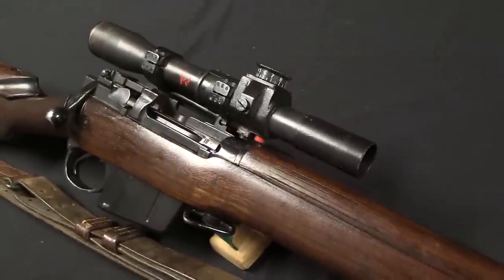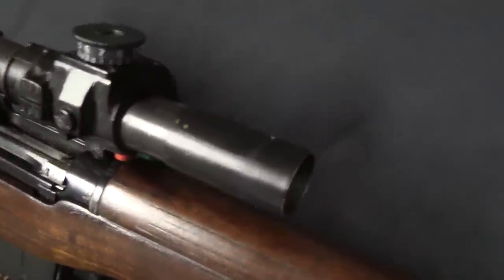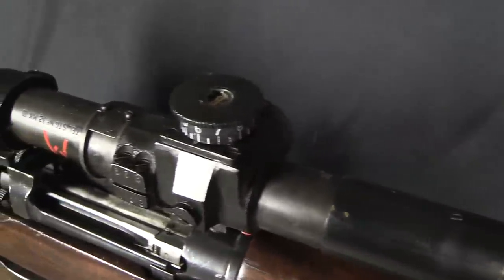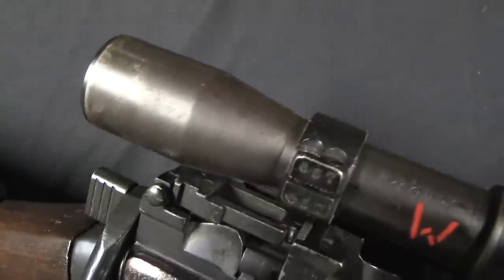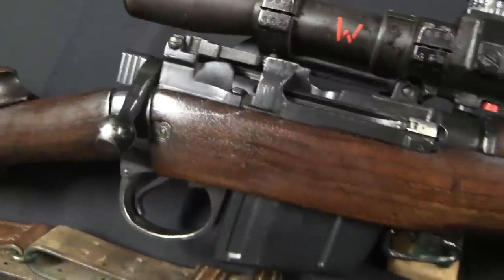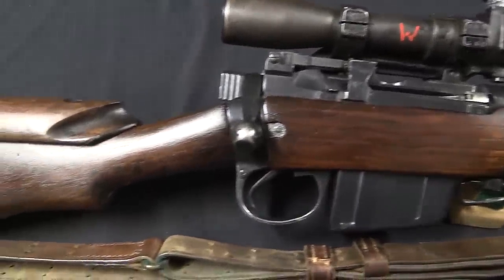This is in effect a No. 4 Mark 1T sniper converted to 7.62 NATO. Now this was an outgrowth of the L8 rifle program — I already did a video on the standard L8 rifle, so if you're not familiar with that, definitely check that other video out. The idea was basically to convert existing .303 No. 4 Enfields to 7.62 NATO, so they could be issued to, say, the territorial troops or kept in reserves.